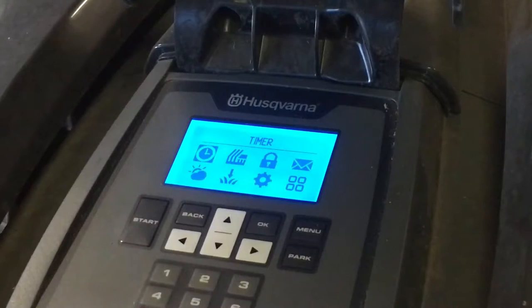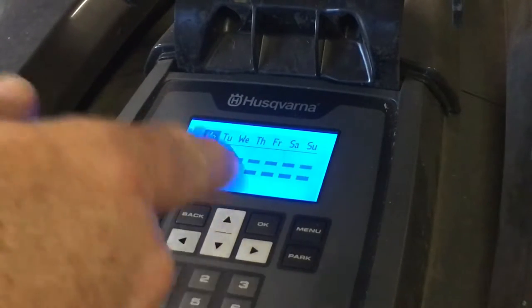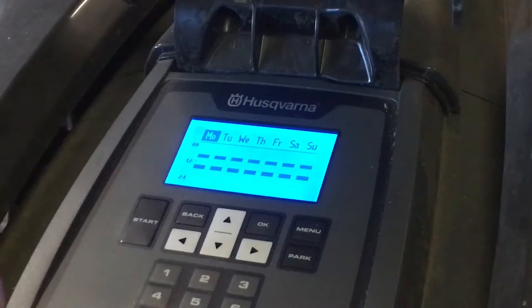Anyway, you go to menu and you have a timer. You press OK and at the moment I've got every day going between 8 o'clock and 2 o'clock, for a couple of hours.